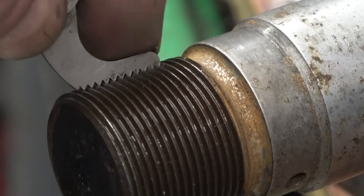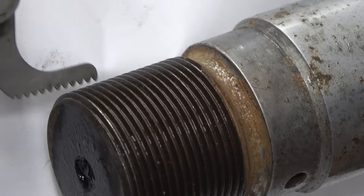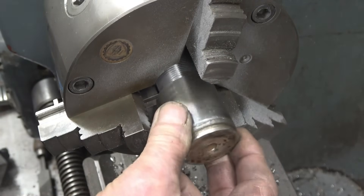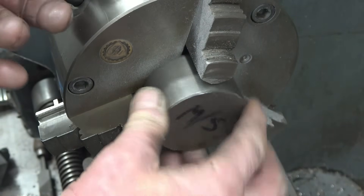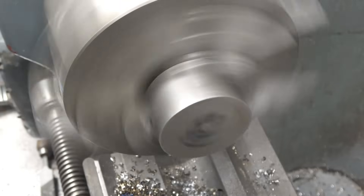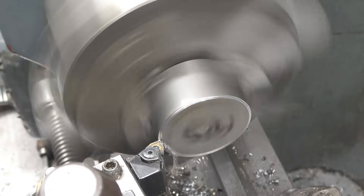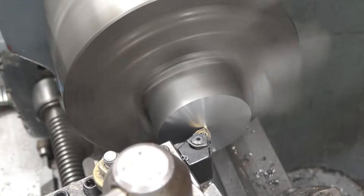I've zoomed in a bit so hopefully you can see that the thread gauge is fitting in there. I'll put something white behind it. Fits in there absolutely perfect. So I can see it fits in there.